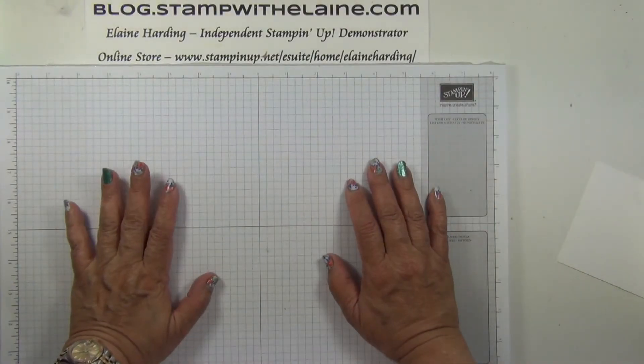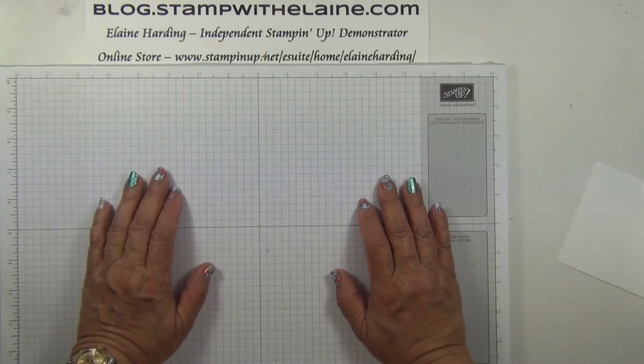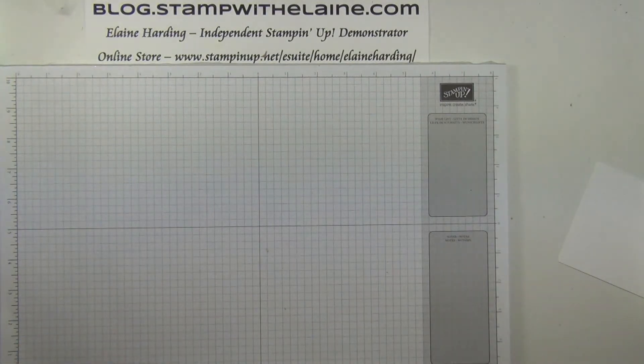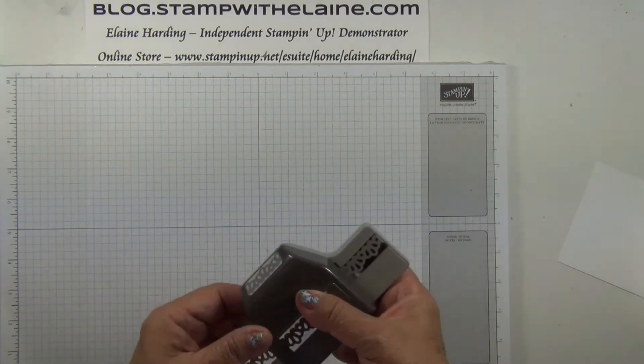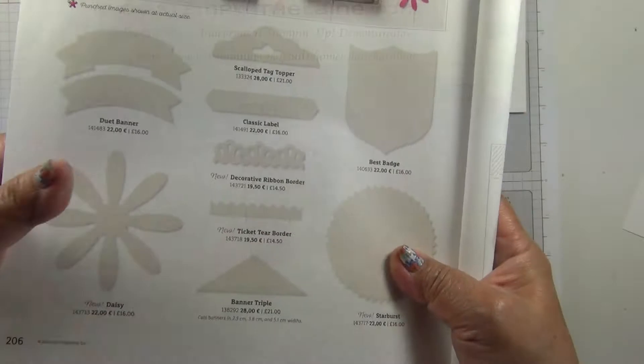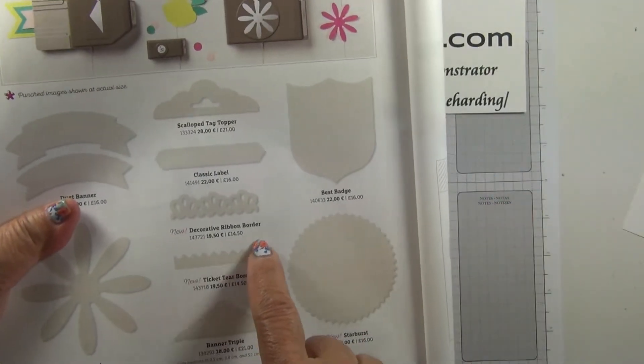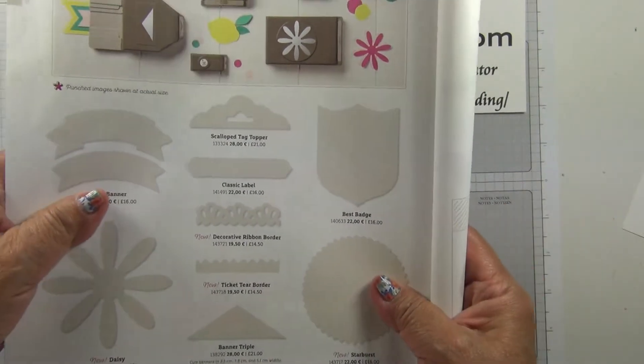Welcome to Top Tip Tuesday exclusively on my Stamp with Elaine Facebook page. My top tip today is the Decorative Border Punch. This is new — you'll find it on page 206 in the new Annual Catalogue 2017-18.